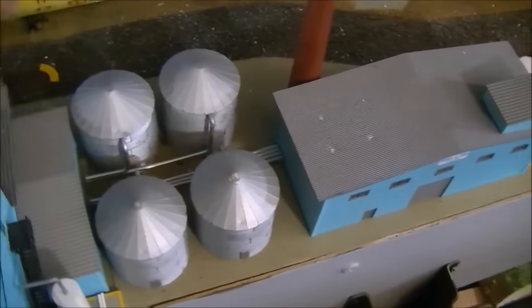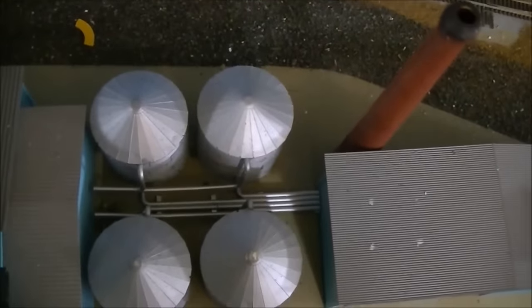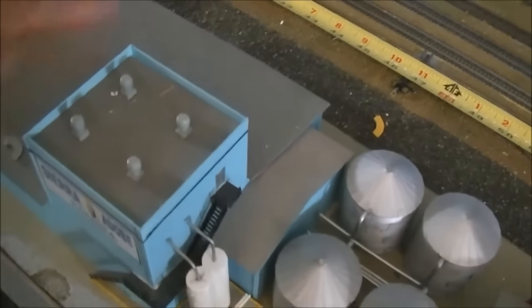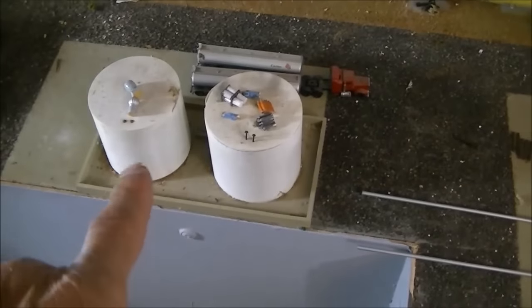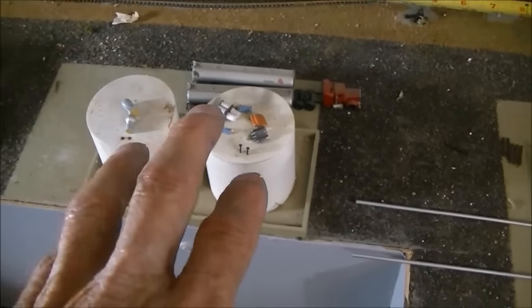The energy center does some of the processing and then puts it into the fermentation tanks. As you can see, from the fermentation tanks it goes into here, which is the main processing building. Once it comes out of there as complete product, it will enter the storage tanks.